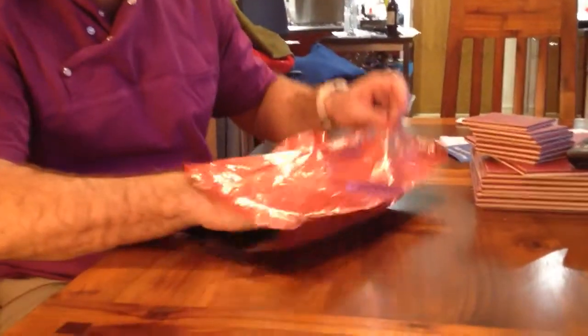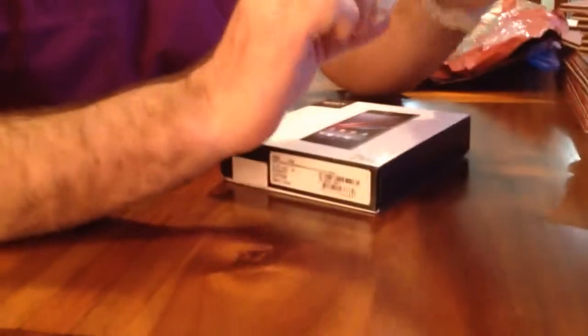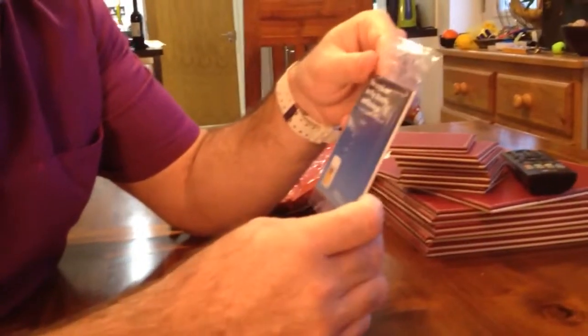My Sony Xperia Z1 has just arrived today. So this is the unboxing. I opened the plastic bag that it arrived in. It comes with O2 — I've spent an hour and a half talking to them online to get the best deal. I've been with them for a while, so I was trying to get a deal worthy of a loyal customer. I whittled them down, so it's worthwhile remembering to try and get a good deal.